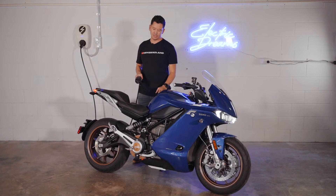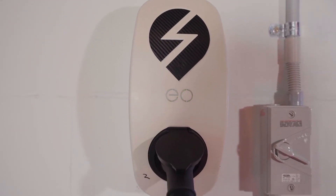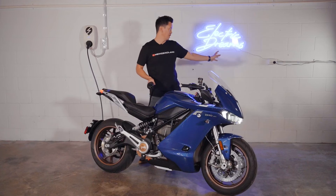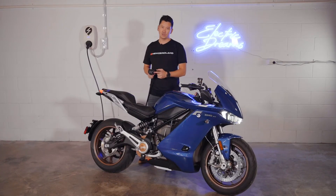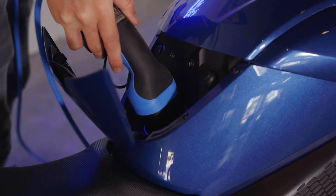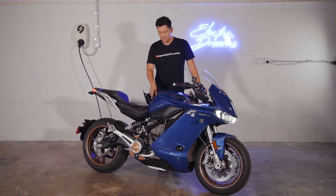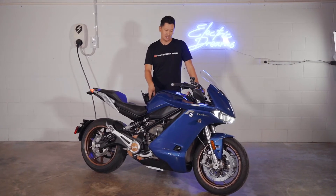This SRS Premium has two options for charging. You can do Level 2 with a fast charger like the one we've got at the shop, or you can use a standard wall outlet with a Type 2 connector on the end. The charging cable just inserts here, just behind the tank, into a waterproof area. Once you've plugged it in, it locks, so nobody can just come and pull it out unless they have the keys to the ignition.